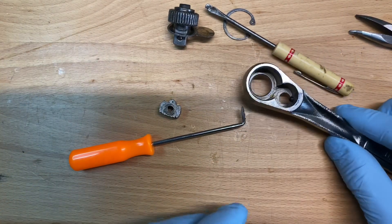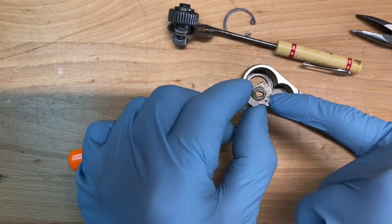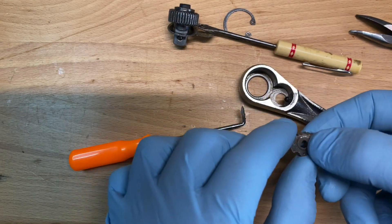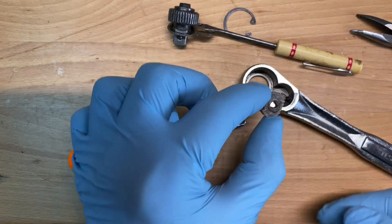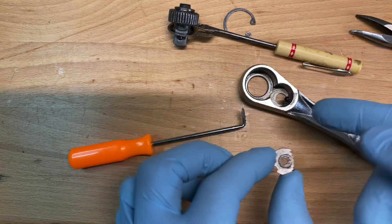Get a small screwdriver or a pick — you want to depress it in there. It has to be something skinny enough to sit right there so you can get it over and then pull the piece out when you're ready. On some ratchets, if you go at it from the back side, you can get this in upside down, which gives you a little more room because of the ridges, and then you can turn it with a screwdriver.